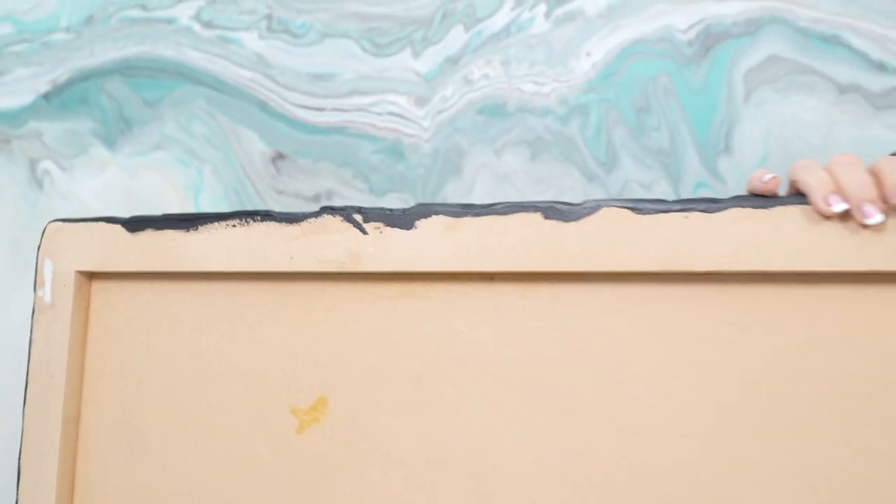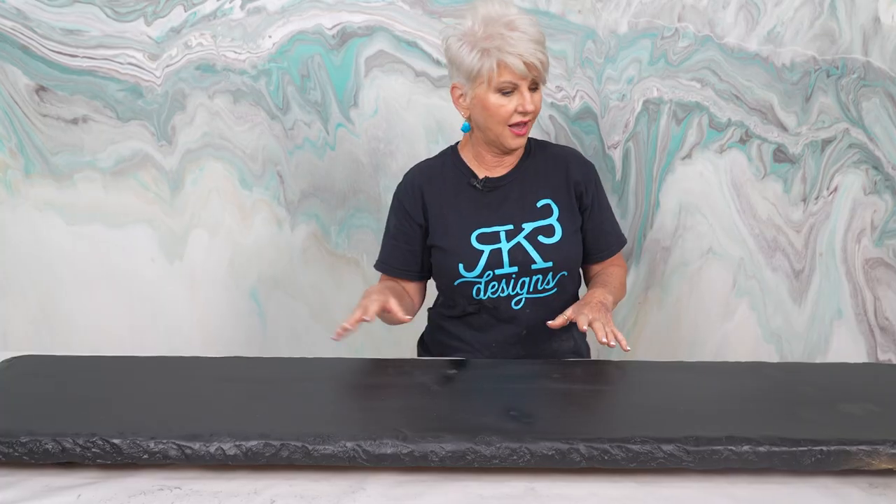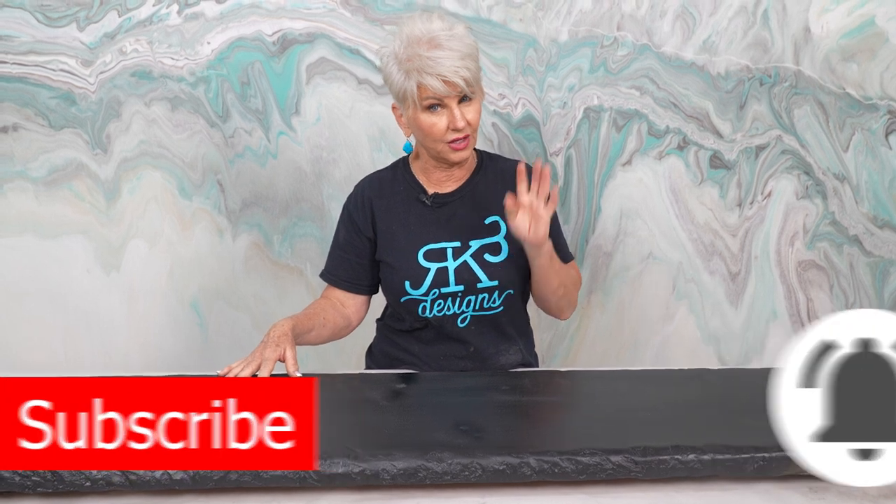We've already gotten two coats of the Stone Coat countertop undercoating and I've let it dry — actually overnight. You only have to let it dry for four hours if you're using a latex paint; you need to let that dry for 24 hours.